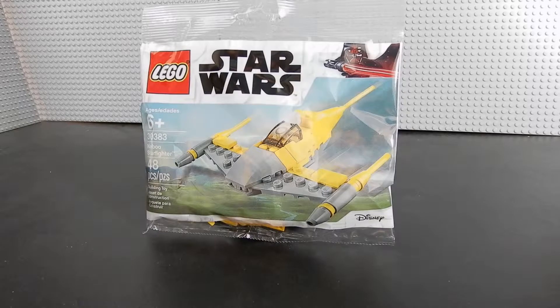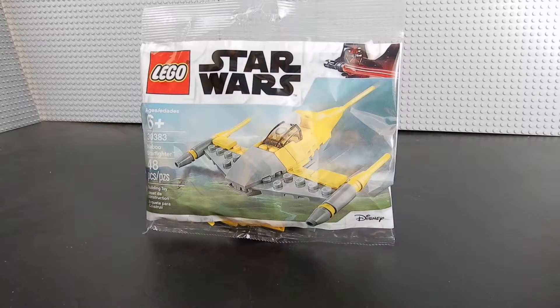Hello friends, Christian here with Bricklight Crisis again. Today we're taking a look at another LEGO Star Wars Polybag. This is set number 30383, the Naboo Starfighter. The set consists of 48 pieces and without any further ado, let's go ahead and crack it open.